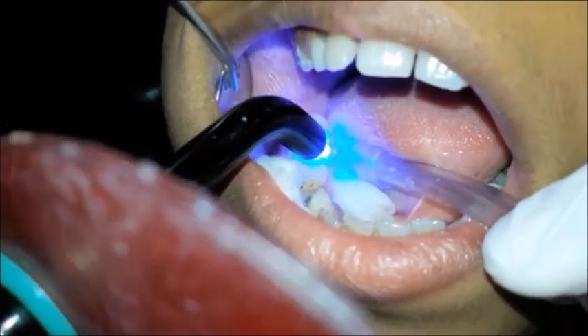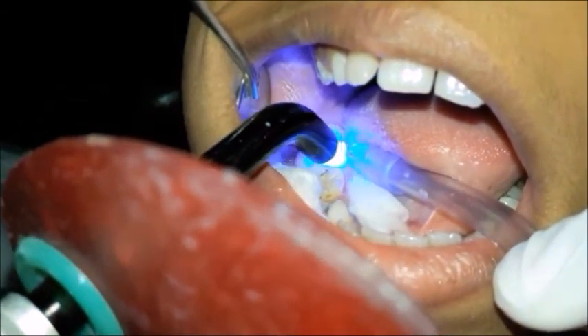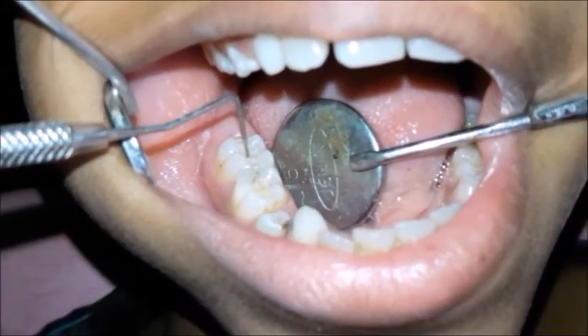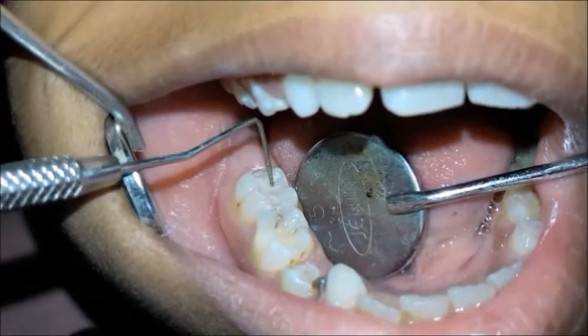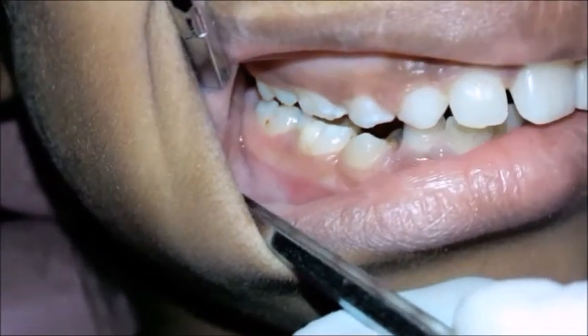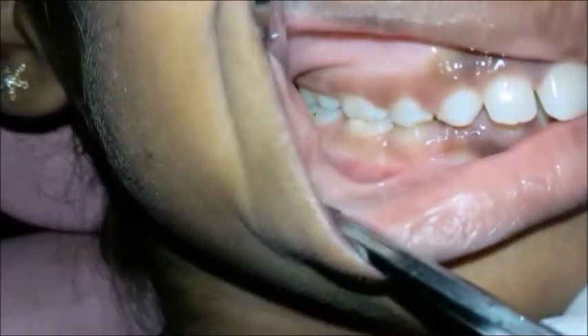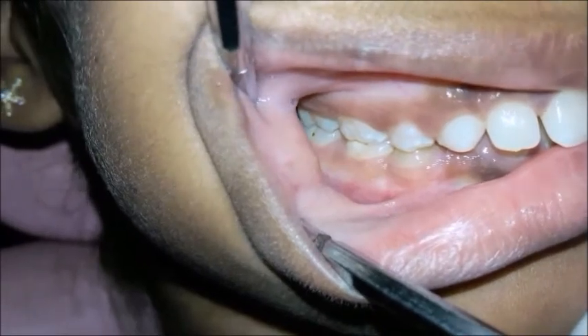The sealant is cured with the help of LED light for 30 to 40 seconds. Isolation is maintained during curing of the sealant. The property of this pit and fissure sealant is to change its color upon curing. We should check for any high points by asking the patient to chew several times. The patient is then recalled for follow-up.